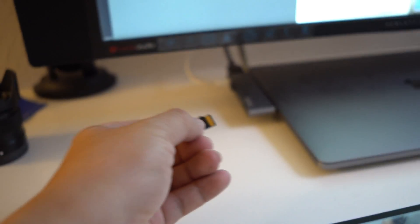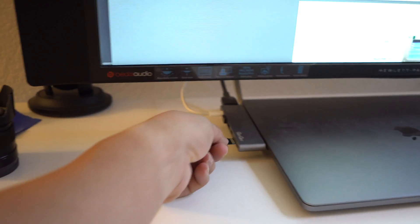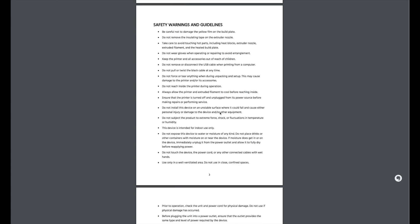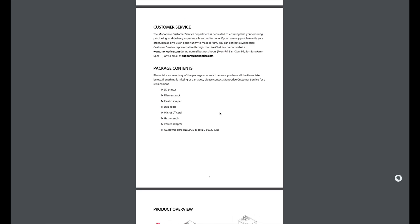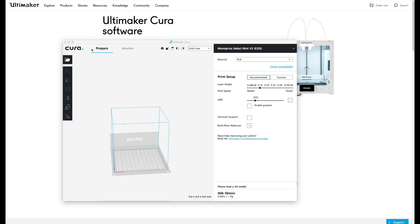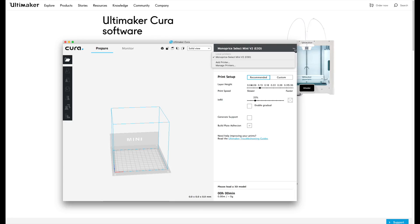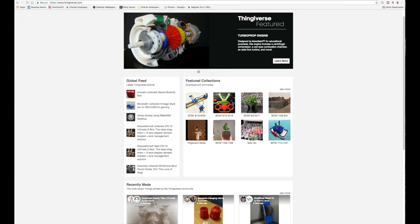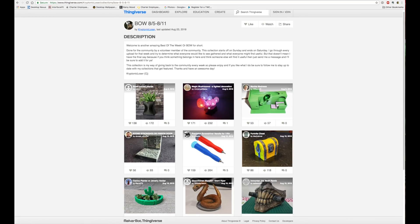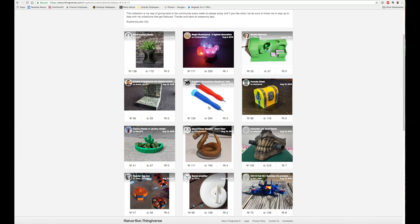Everything you need to get yourself started is on this micro SD card — everything meaning the instructions and the CAD file to do your first print. If you want to print something else, download the free software called Ultimaker Cura, which is available on Mac and Windows, and you can download an infinite amount of 3D CAD models from websites like Thingiverse. I'll provide the links in the description of this video.